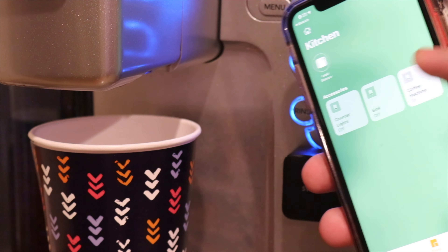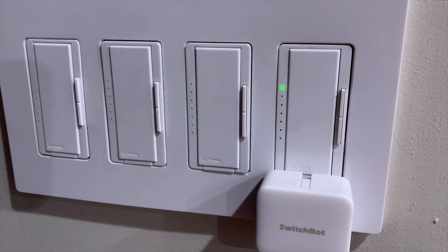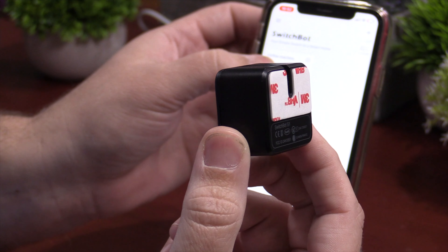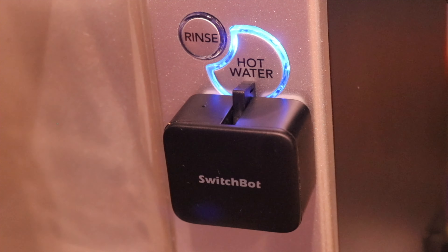The SwitchBot comes in two different colors, black or white, and they are little tiny Bluetooth devices that can connect directly to your phone via Bluetooth 4.1, or you can actually connect it to the web if you buy the SwitchBot mini hub. I think they also have a bigger hub that looks like a cloud. The mini hub is a little bit cheaper, and I think that's pretty much all you need. When it comes to the actual device, these things are pretty simple — all it is is a little tiny box with a finger that comes out and pushes the button of the device that you want to trigger.